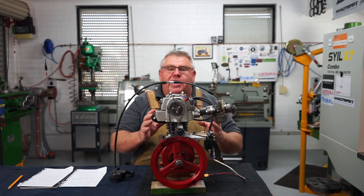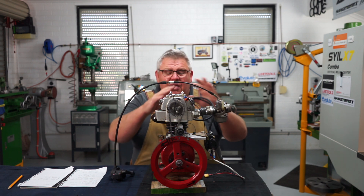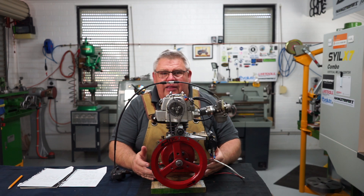In today's video we're going to be taking a look at the ignition system, the fuel system, the exhaust system, and a quick look at the dodgy stand that I made.